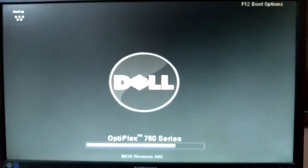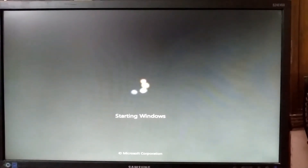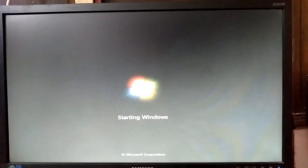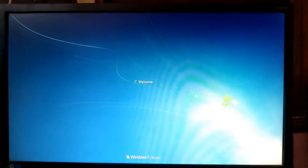Friends, after cleaning the RAM with the eraser, when I switch on my desktop computer — yes, friends, now this computer is in working state. See, Windows is getting started. My desktop computer is now working perfectly.